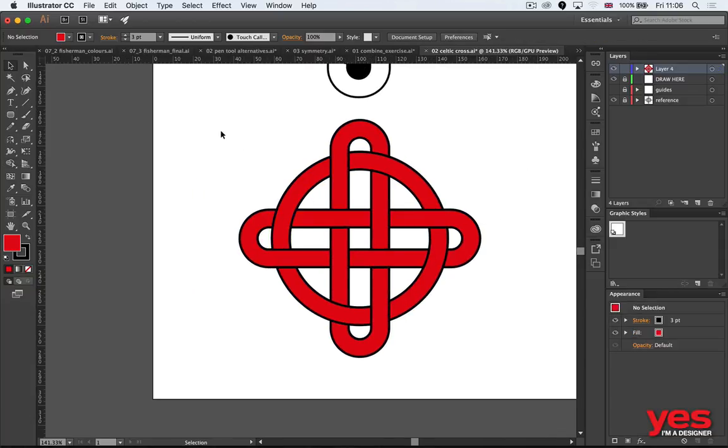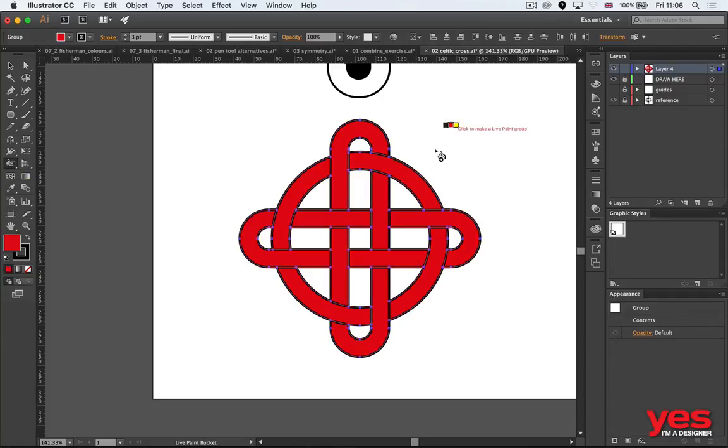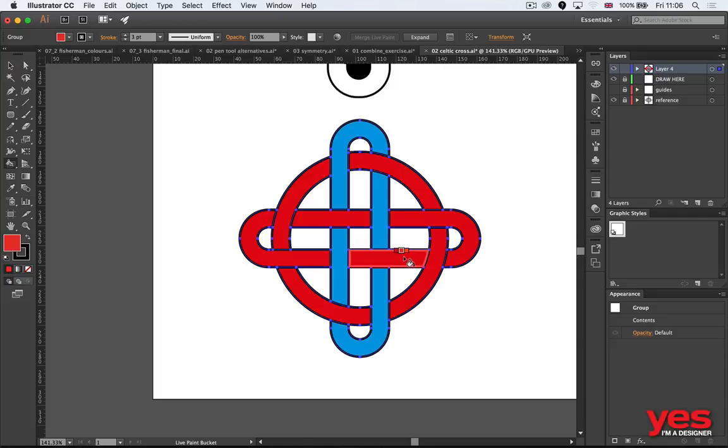Now comes another tool I love to work with — the live paint bucket tool. It looks like a strange tool at first, but it's extremely useful because even though the objects aren't fully separated, I can still click on the parts I wish to change in color and very quickly amend them so the design immediately stands out more.